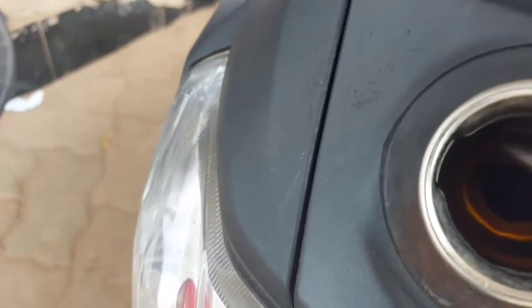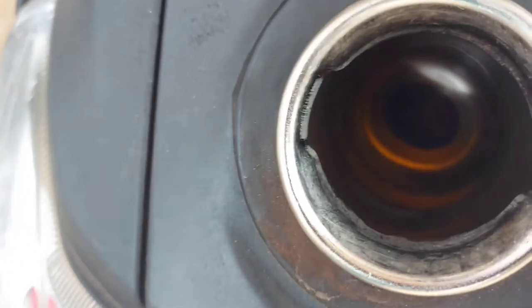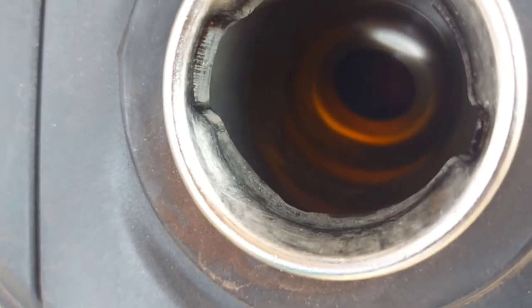This is how I use the full tank petrol method. If you want to use a full tank petrol, you can use a full tank. If you want to use a filler cap, you can use a filler cap. You can use petrol.